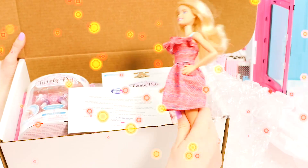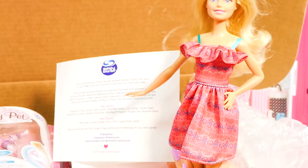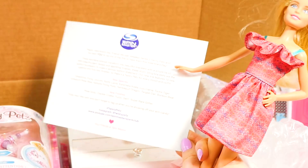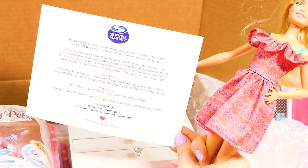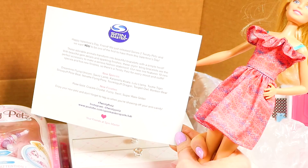There's a note — let's see what it says. It says: 'Happy Valentine's Day, friend. We just released Series Two Twisty Pets, and we want you to be one of the first to have them this Valentine's Day. These adorable animals transform into beautiful bracelets with a simple twist.'